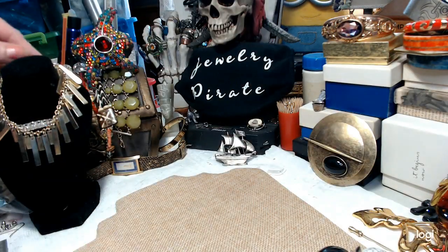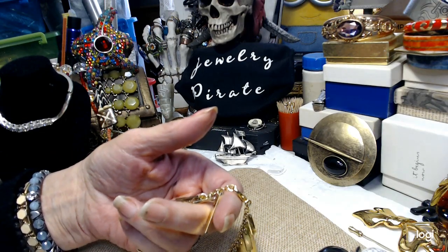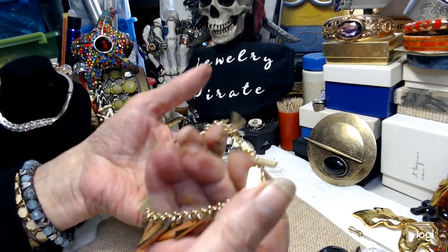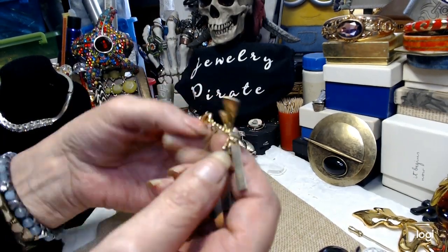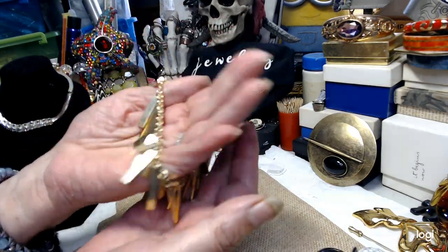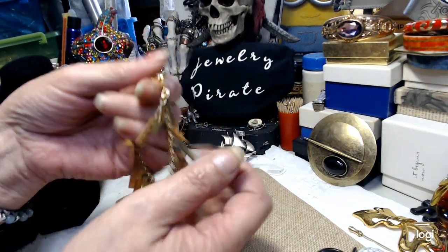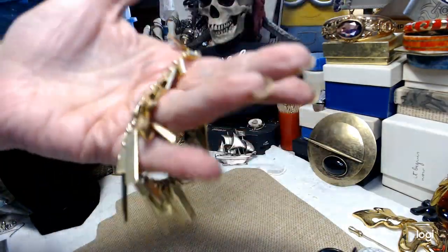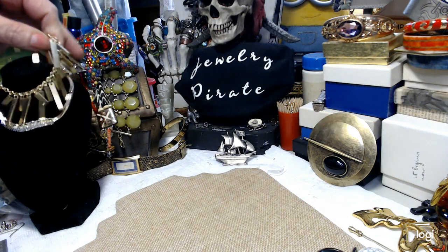I also have this really, really pretty bracelet — this is something I forgot. When I did the earrings, there were three pieces of jewelry I forgot about. So this is a really, really pretty bracelet. Long gold tone, just needs a little bit of cleaning, great shape, lobster claw clasp. It's very funky and a very nice bracelet.